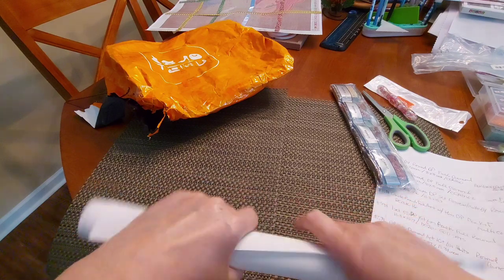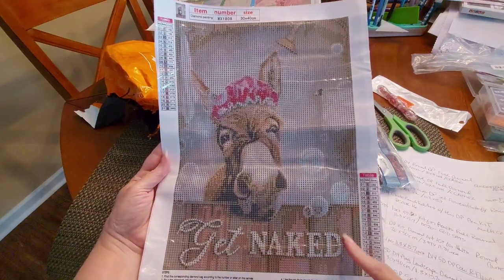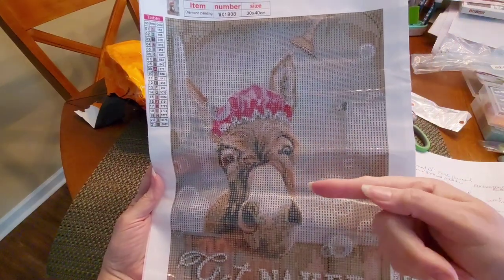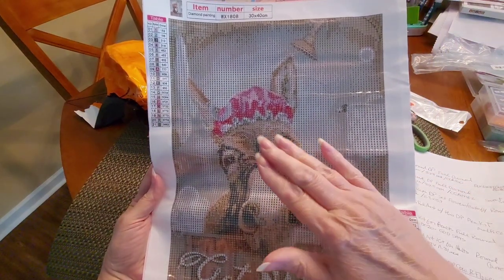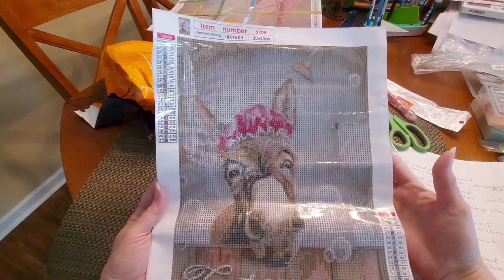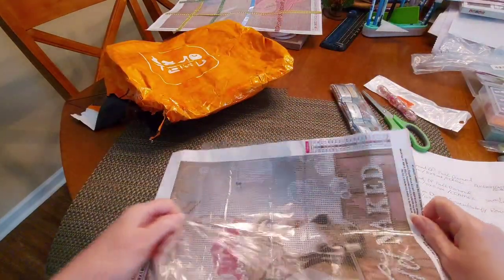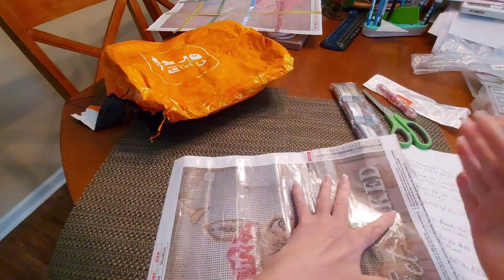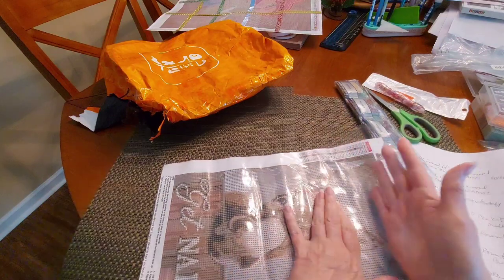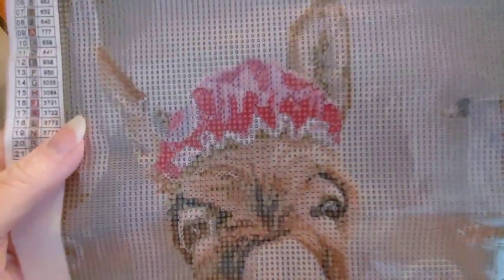That's one reason I couldn't pass it up, plus the subject matter — I call it 'Bathing Donkey.' Look at this shiplap, I love it, and it says 'Get Naked.' We've got bubbles, a bathing cap — oh my gosh, this face! We have 21 colors, DMC codes, two legends. There's a little shower going on. This is going to go with the other bathing animals I have — I think the only other ones I've got that are bathing are cats.